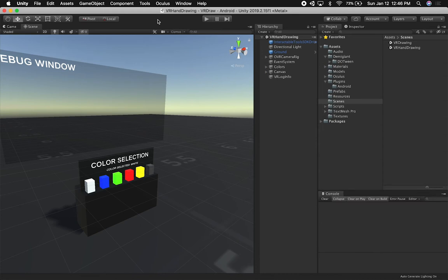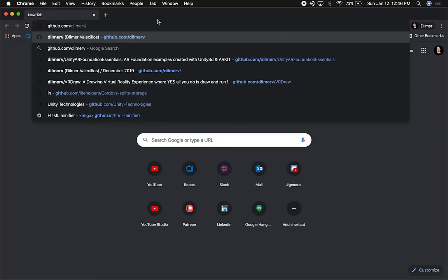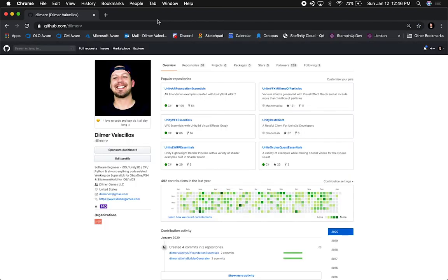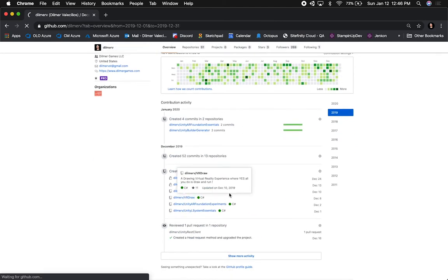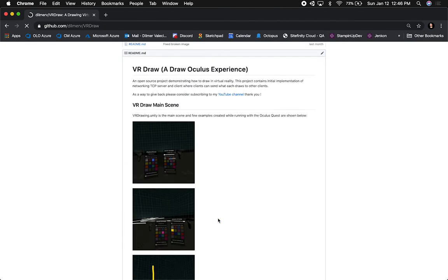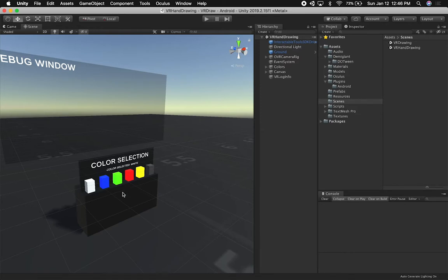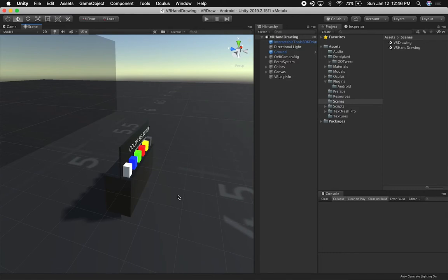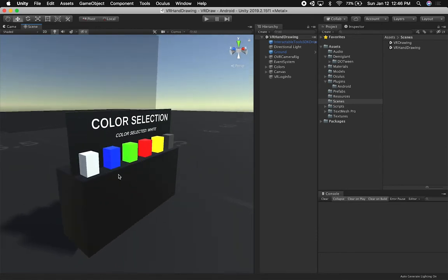This scene is going to come out with my VR Draw GitHub repository. You can download it from github.com, then Dilmar V. I'm only going to make this available to patrons today, but I'll make it available to everyone in a couple of days. If you want to download the previous version, you can go into my repo and then VR Draw — that one has the controller implementation, not the hand implementation. The hand implementation will be available on Patreon, then publicly in two to three days.